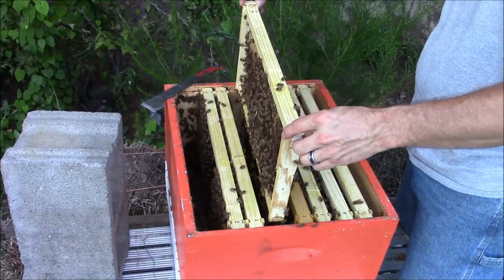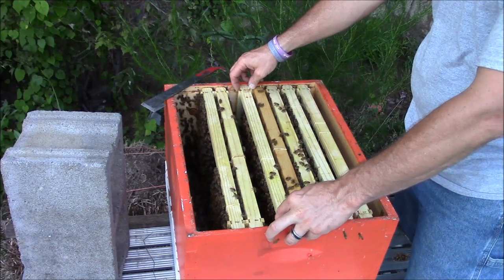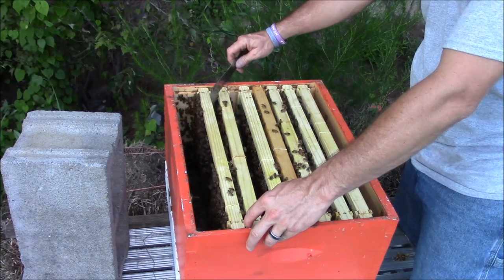They're bringing in nectar still — that's a good thing. It kind of looks like the only frame she's laying on is that one that I showed you.